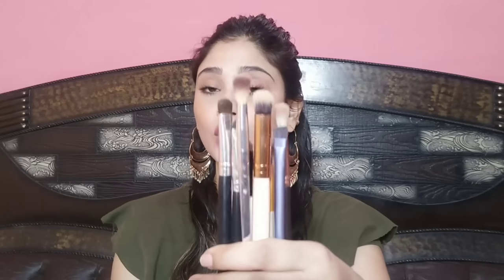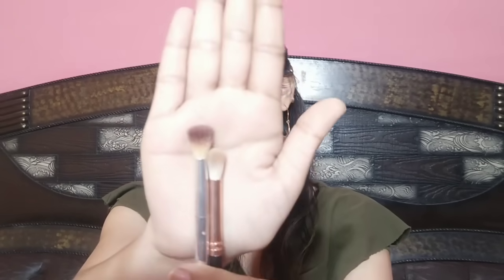Let's start our step by step eyeshadow makeup look - a beginner eye shadow look. I will share with you which eyeshadow brushes you should use, because the right brush plays a very important role in eye makeup. Here I have two blending brushes. Blending brushes are very important for our eye makeup.